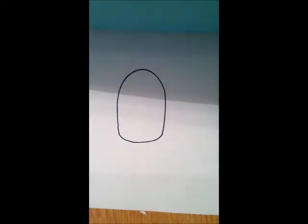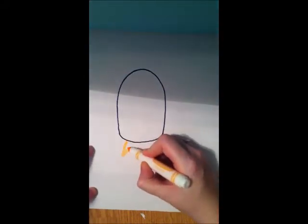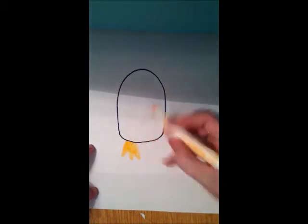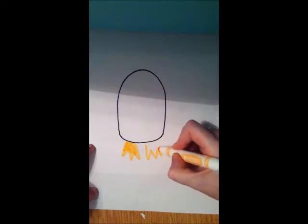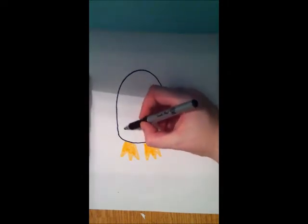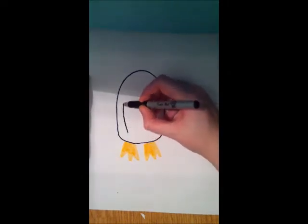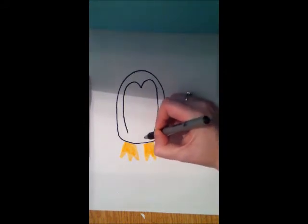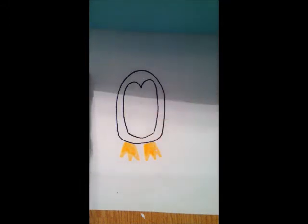Next, we're going to do our penguin's feet, which is just a series of jagged triangles all connected. Now to give the penguin some cute shape to it, we draw two semi-circles and connect it all the way around.